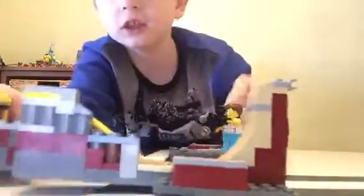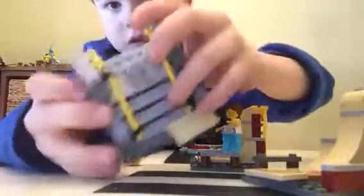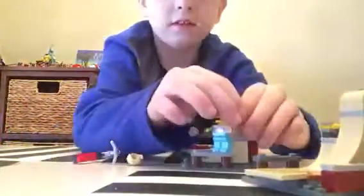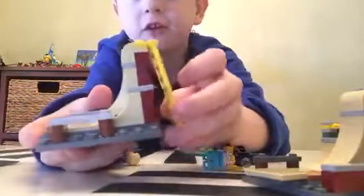And then here's the next piece — a tiny little spot, pretty cool. And then you just connect it on. And then here's this little rail piece. And then here's this part right here.